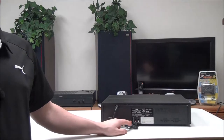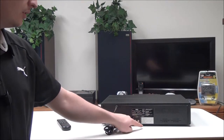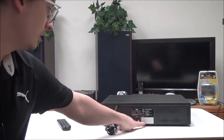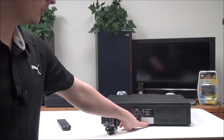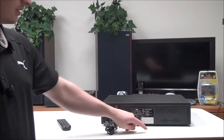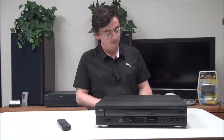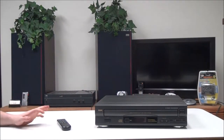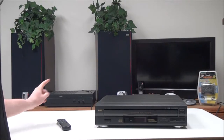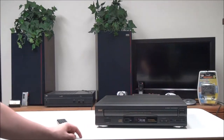On the rear panel you have your audio output right here. This particular CD player was manufactured in August of 1996. To connect it, just match up your red and white cable to the rear panel and you can connect this to just about any speaker, but you might want to consider connecting it to a sound system similar to this one.